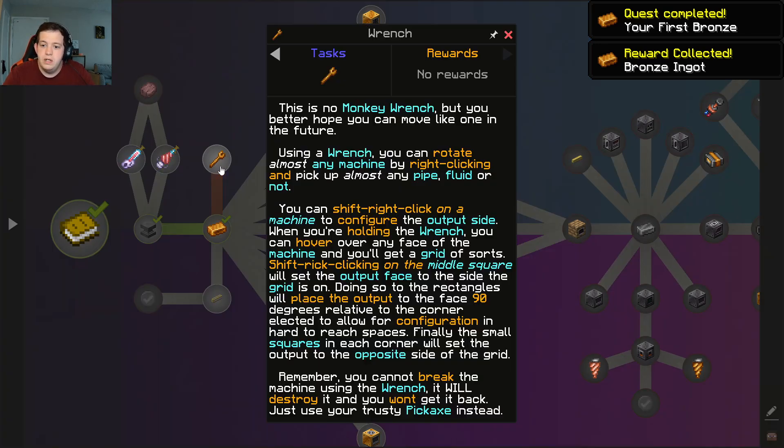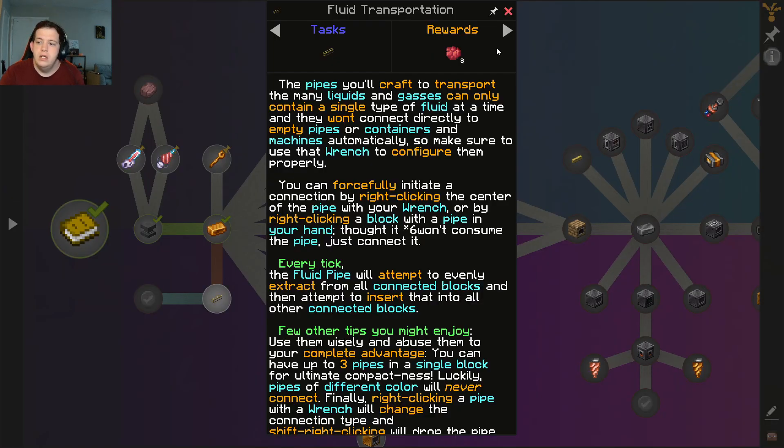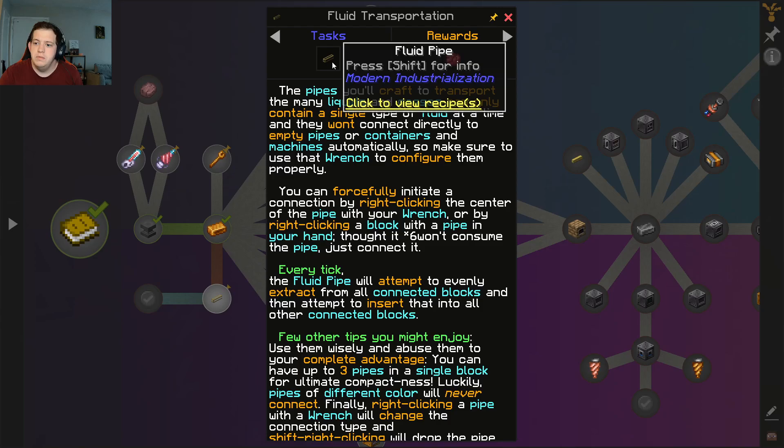We're gonna need... okay, this is no monkey wrench, but you better hope that you can move it like one. Using your wrench can rotate almost any machine by right-clicking it. You can pick up almost any pipe fluid or not. You can shift right-click on a machine — figure it out. Don't try to pick up machines with that. I will pin fluid transportation pipes.